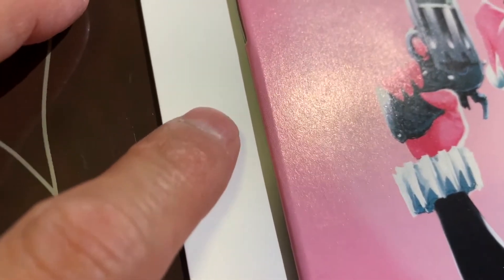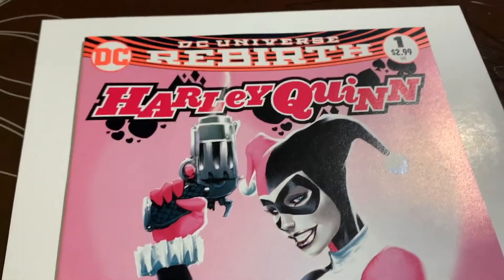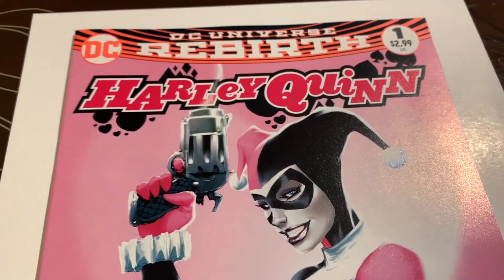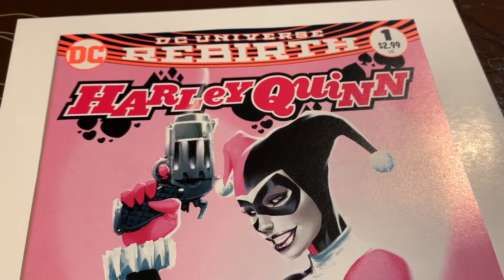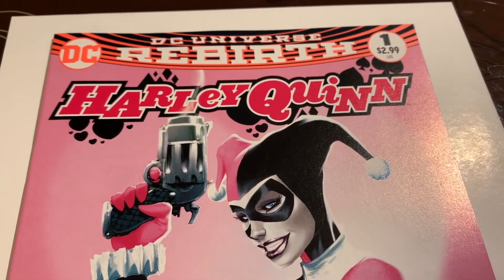So what do you think this one's going to be? Let's look at the issues: this area here, and there are some spine ticks — there's a couple of color-breaking spine ticks, one there and one there. I think it's just those two. So what do you think this one's going to be? I think this one's going to be a 9.2 is my guess. Let me know your thoughts, thank you.